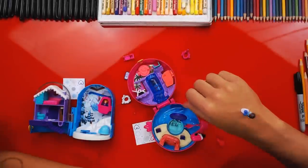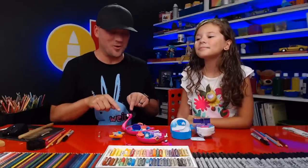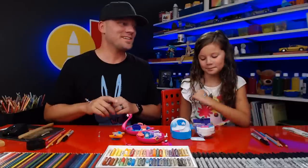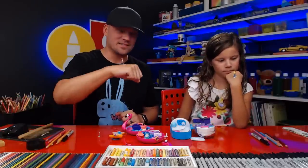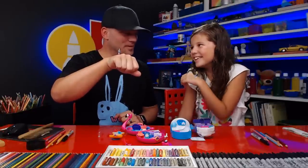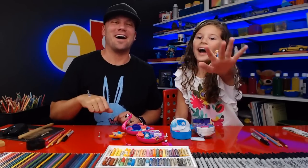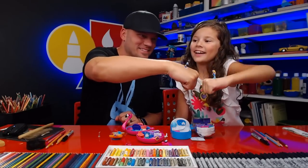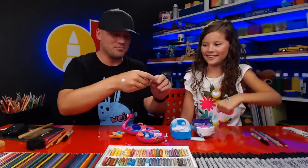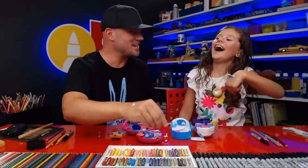We hope you had a lot of fun drawing Polly Pocket with us and also watching us open up the surprise that Mattel sent us! We especially want to thank Mattel for sending us the cute little Polly Pocket. We gotta go play with her now — we'll see you later, art friends! Goodbye! Oh, we can have a battle — three, two, one, battle! Oh, you're the champion!